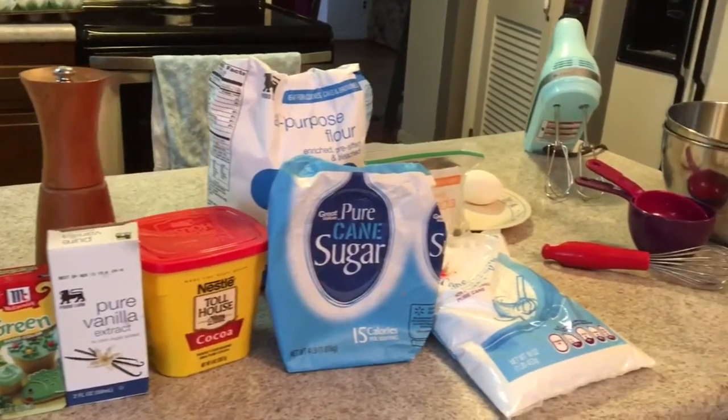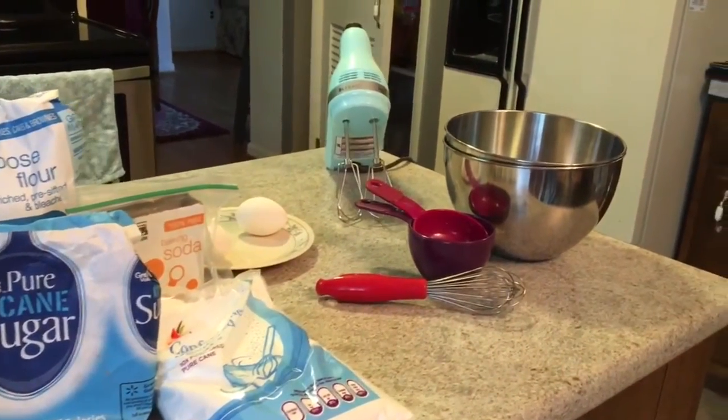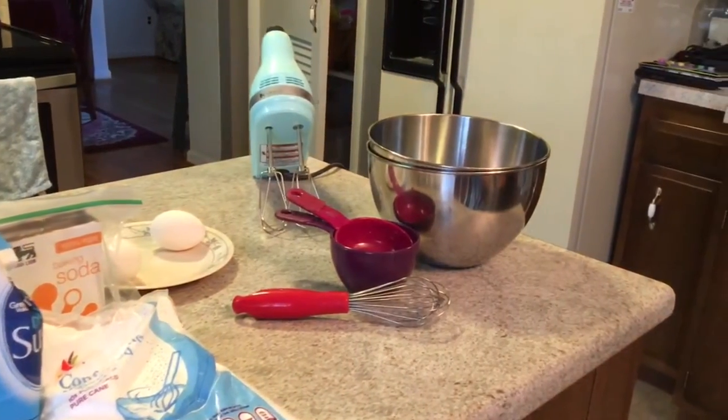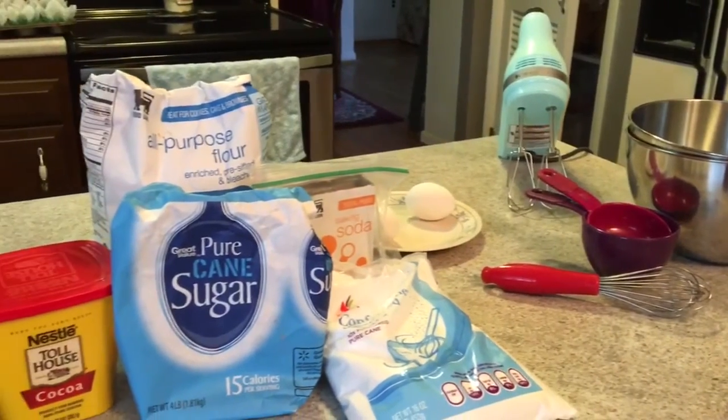You will also need one and one half cups of vegetable oil, one cup of buttermilk at room temperature, two large eggs at room temperature, two tablespoons of green food coloring, one teaspoon of white distilled vinegar, and one teaspoon of vanilla extract.